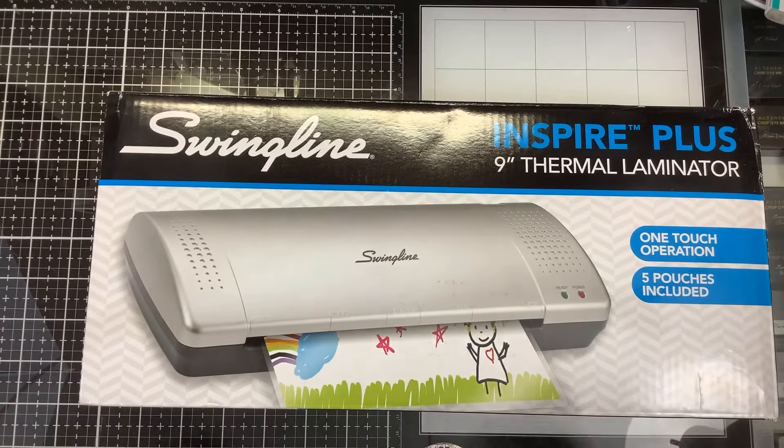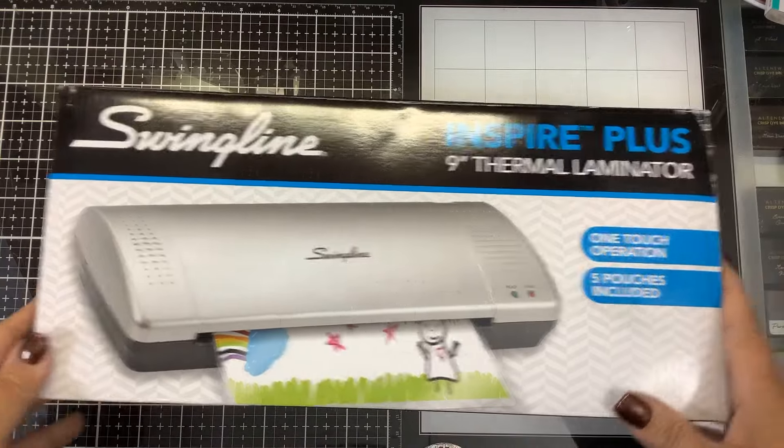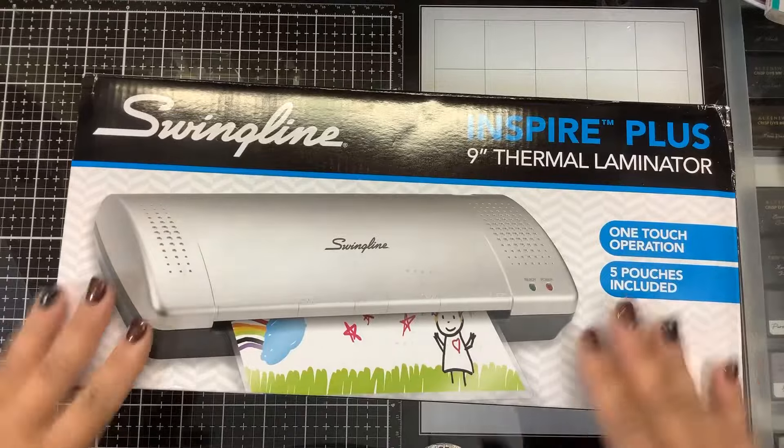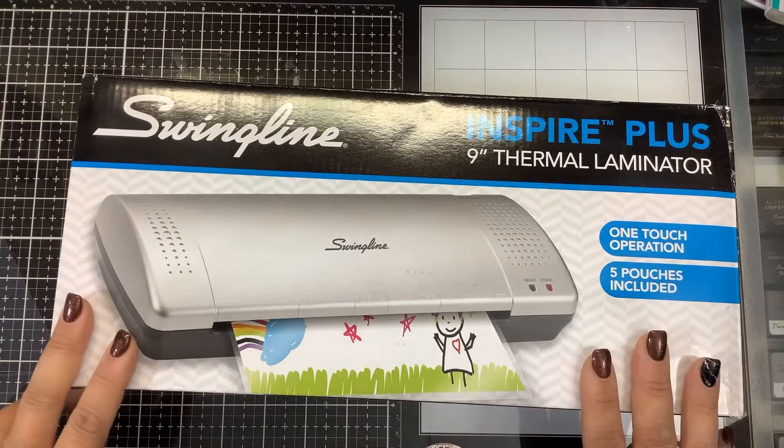Hi guys, in today's video we are going to be unboxing and foiling with this $20 Swingline laminator. I will link it down below for you. I got it off Amazon and paid $19.99 for it.